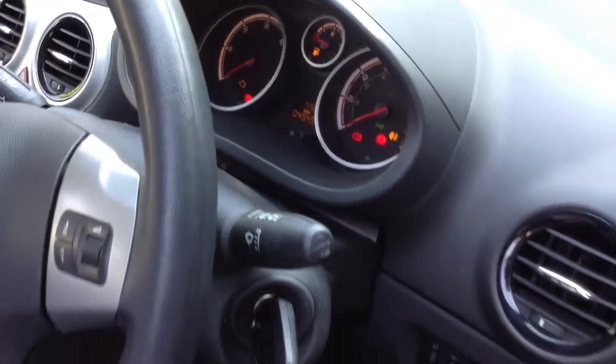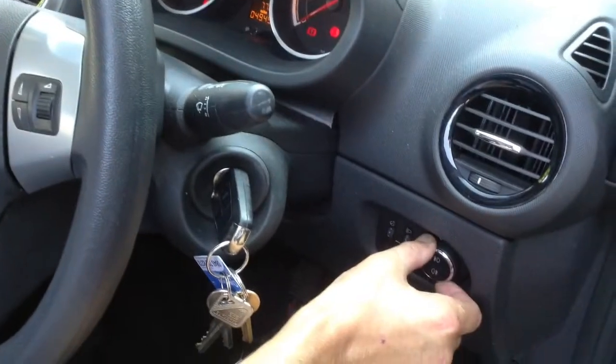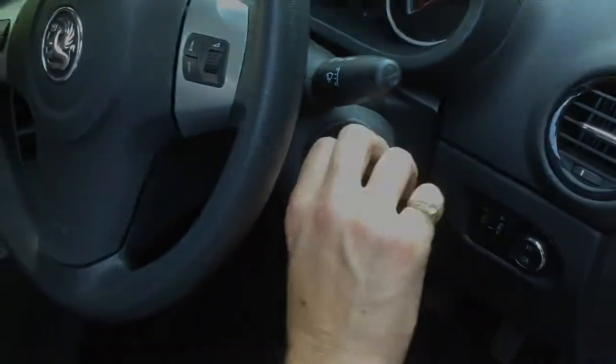To turn off the rear fog light, press the bottom button again, turn the dial off, and turn the key to the off position.